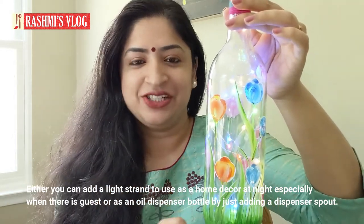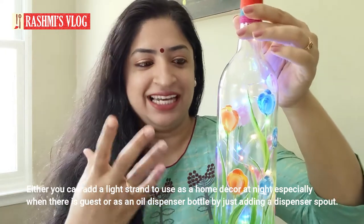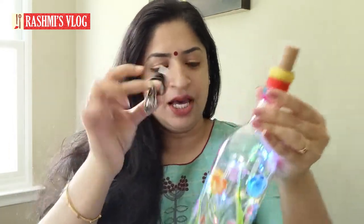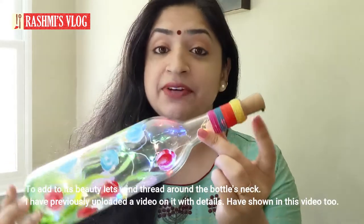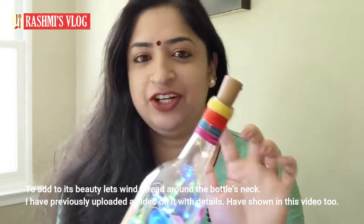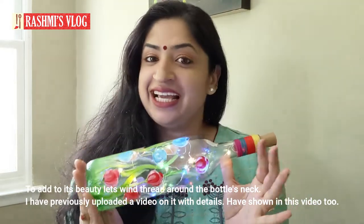You can also add this. Once you paint it, you can add it in the background. I usually use an oil dispenser. I've also done thread work here — I've done this in the previous video. Beautiful bottle painting is here. Let's get started.